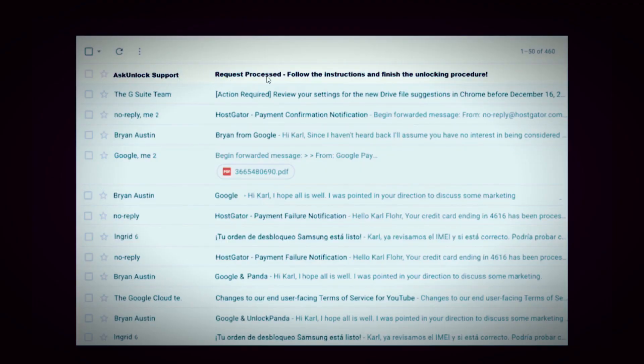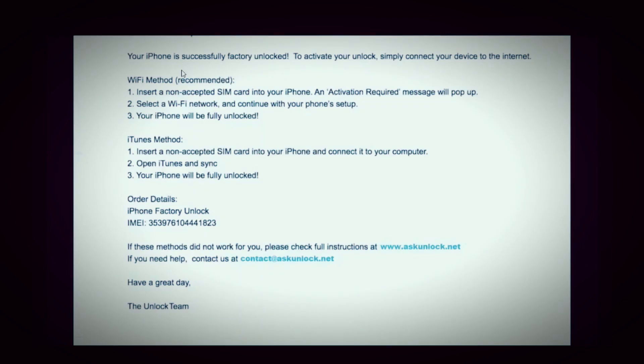I'm going to show you how the email will look like. As you can see here, the last email I got says your iPhone has been factory unlocked successfully. As you can see, it confirms that my phone was actually unlocked successfully. And now we just need to activate the unlock.